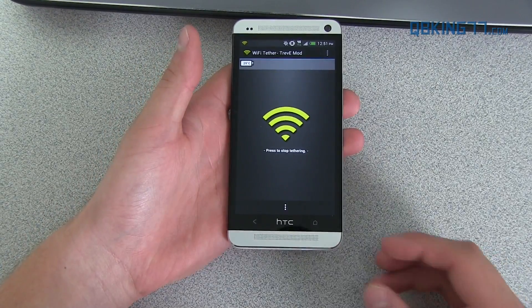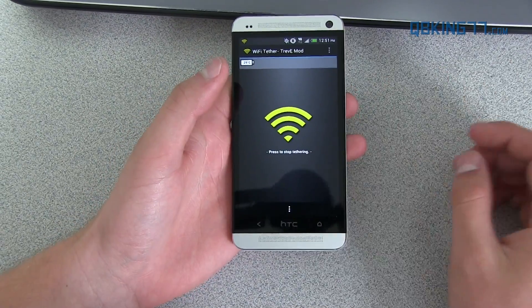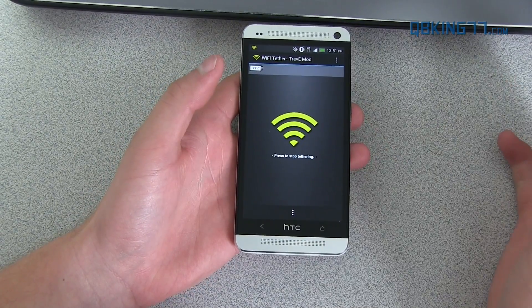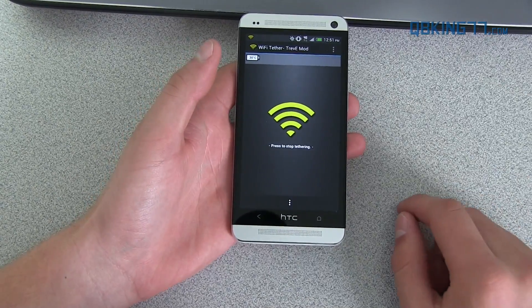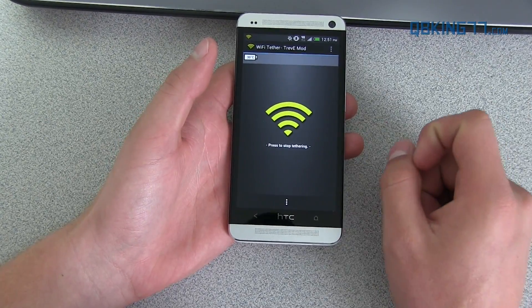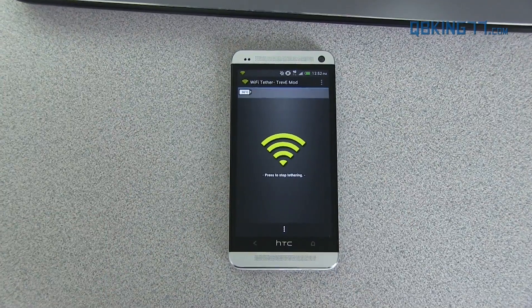Like I said, it's very finicky — it works differently on different devices, so you might need to try a different application. But this one worked fine for me, the main one I had you download and install. I just turned it on and you'll see it says 'press stop tether.' Let me go ahead and show you that it's working — I'll leave this running and go to my computer.